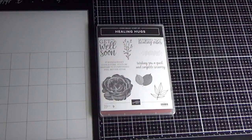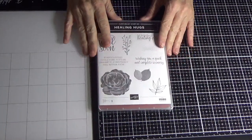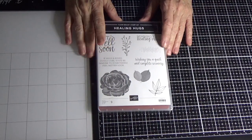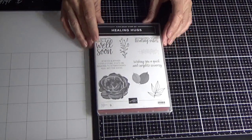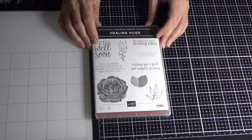Hi everyone, Angela Westland here, independent Stampin' Up demonstrator for Australia. On my members group I promised I would do a free tutorial when we reached a hundred members — we're now at 122, which is really great. So if you have any friends, just make sure you share the link with them and they're more than welcome to join.